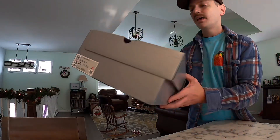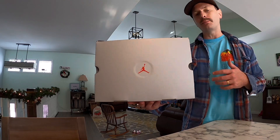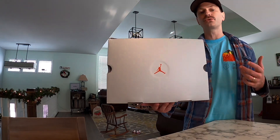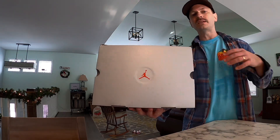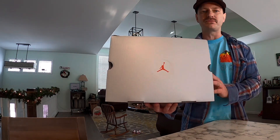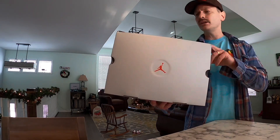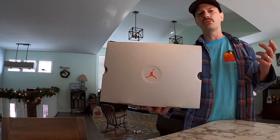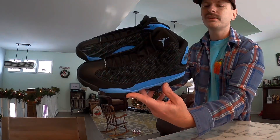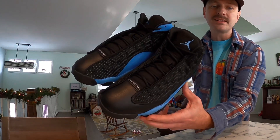I got a size 10 in these. The Jordan 13 is a silhouette that I don't necessarily have to go up a half size on. I do go up a half size out of habit for almost all shoes now, but with the Jordan 13 I can go true to size and I don't have issues with rubbing on the outside of my feet. I think the 13 is one of the most comfortable Jordans there is. Retail on these was $200, but I used Status reward points for $20 off, so I have less than $200 into them.